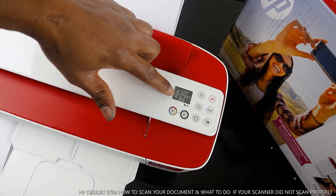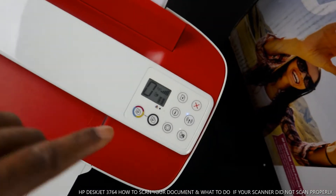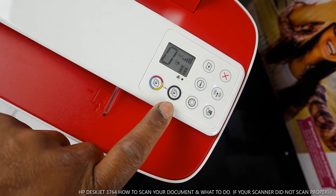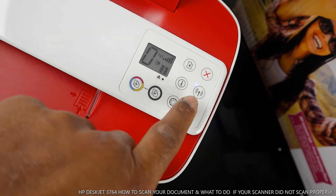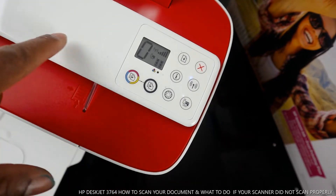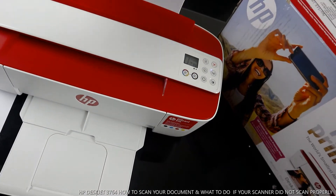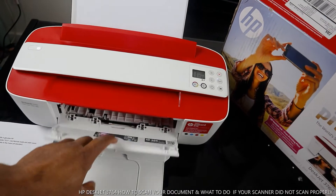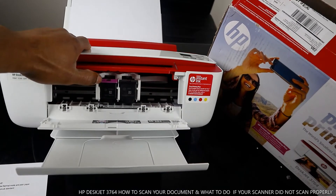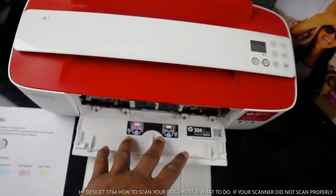This blue light that is steady on is the Wi-Fi light, indicating it's connected to the network. There's also a light to tell you that it's connected to a mobile device. Here you have copy color, copy black, web, information, Wi-Fi, and cancel buttons. Open up here and the cartridges will come out — this is the 304 color and 304 black.